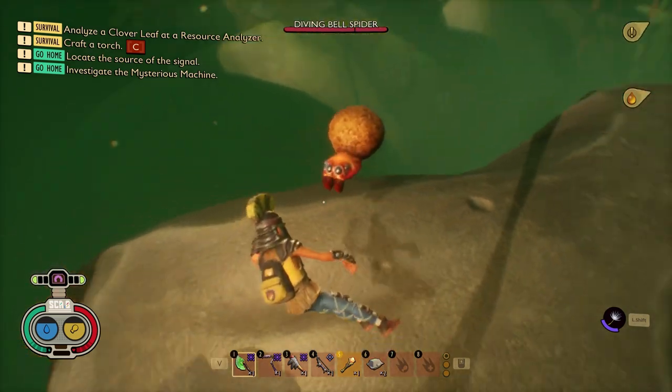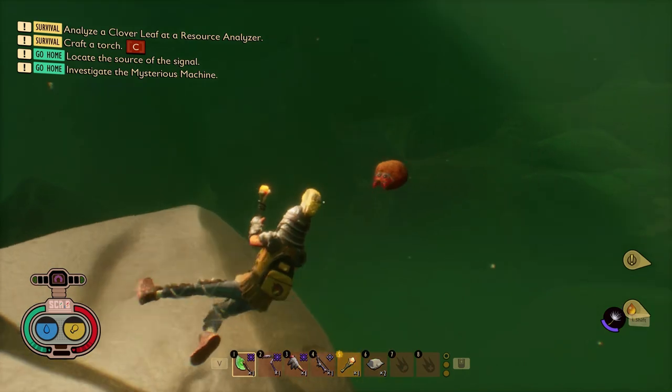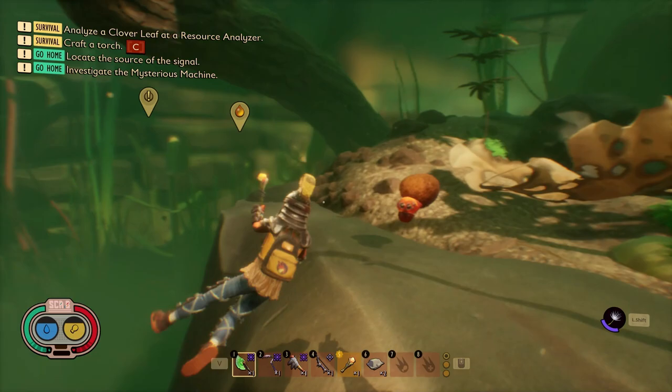Why does turning arachnophobia safe mode up make the spiders look even creepier and scarier? That's the opposite of what it's supposed to do. But this is level two — it is just a spider head.